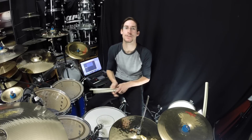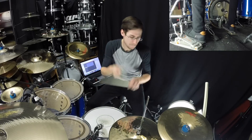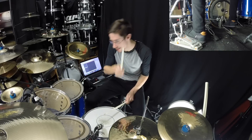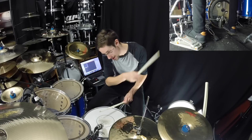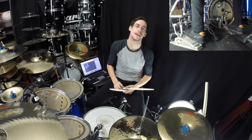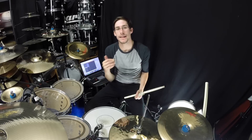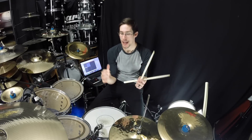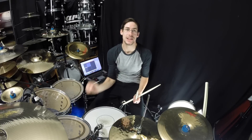I'm going to play it without the ghost note so you can hear it. [plays groove] So that right there isn't too complicated. It's a good groove to practice and get the hang of, and if you practice really hard and work on it, you should have that in no time.